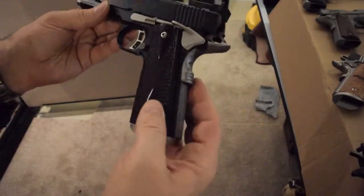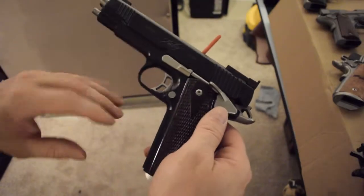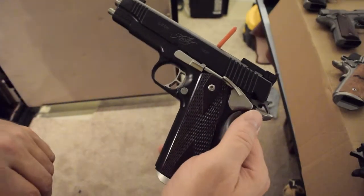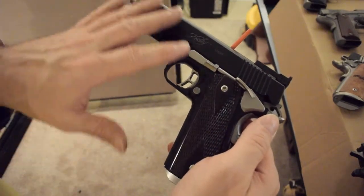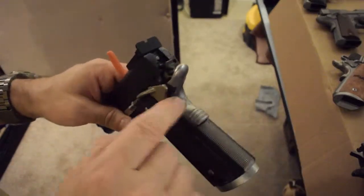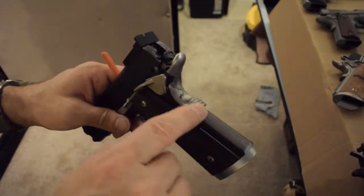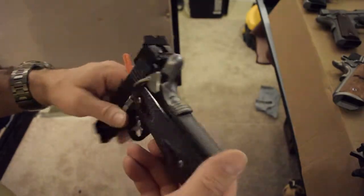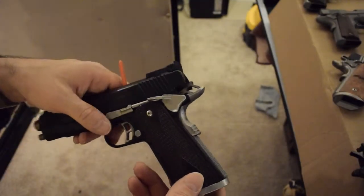This is the Kimber Super Match 2. It used to have a stainless slide and a black Kimpro top, but I decided I wanted it all black so I had them Kimpro the whole thing. I also had them install a memory groove safety — they do that right at the Kimber factory and can do almost anything for you.